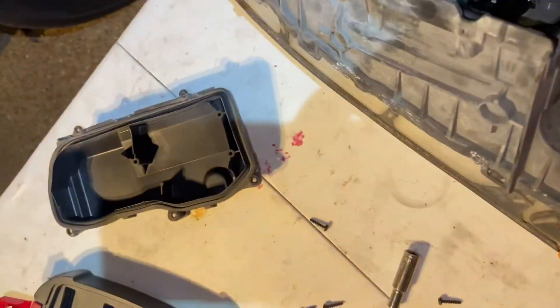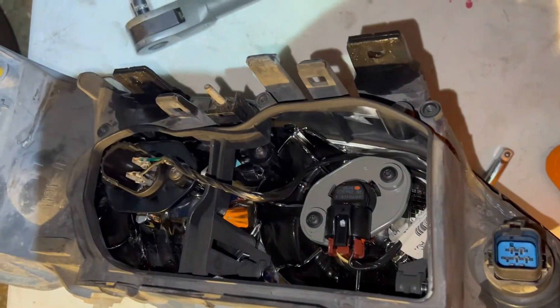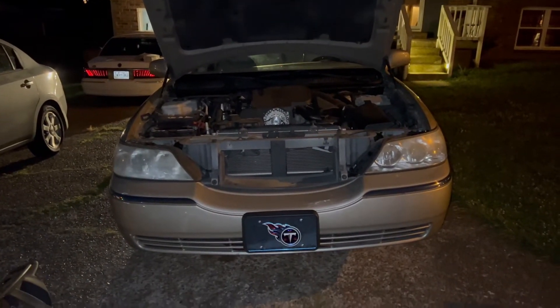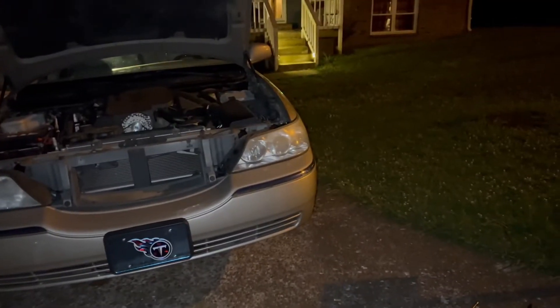On today's episode of Fix It Your Motherfuckers, we got the 2006 Lincoln Town Car. We're going to do a little something - give it a little before and a little bit after. We'll holler at y'all in a minute.